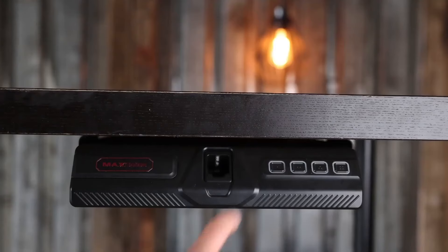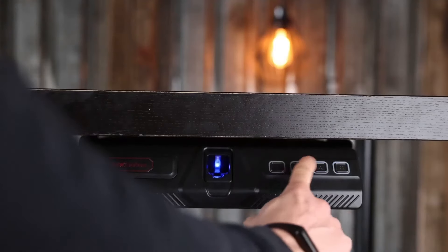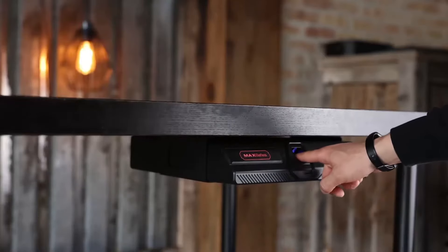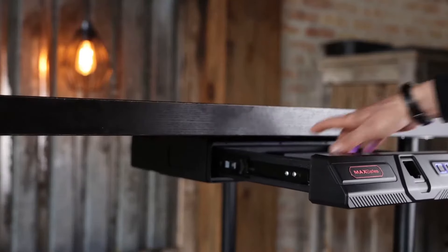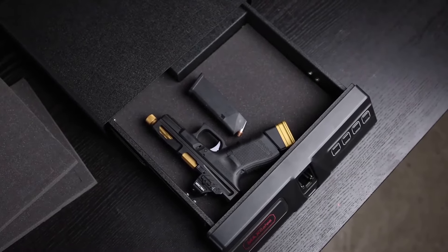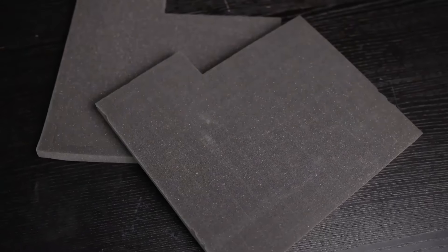This is the Max Safe's under-desk safe — the idea is to mount it under your desk. It opens like a drawer. You'd imagine this thing to pop open like a normal handgun safe, but it doesn't. It pushes out — if I push, it comes out just like that.